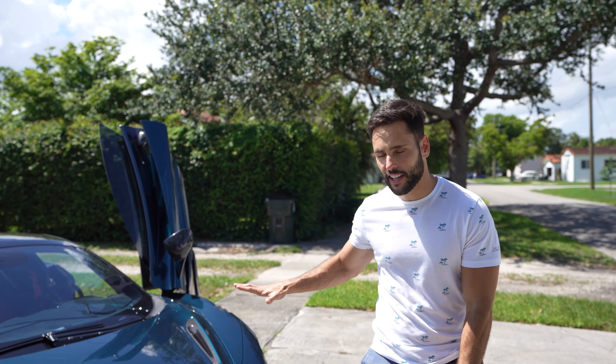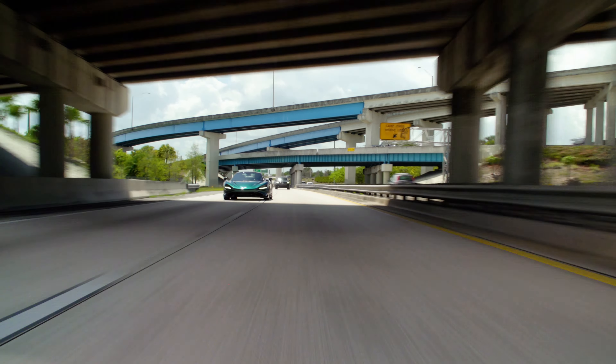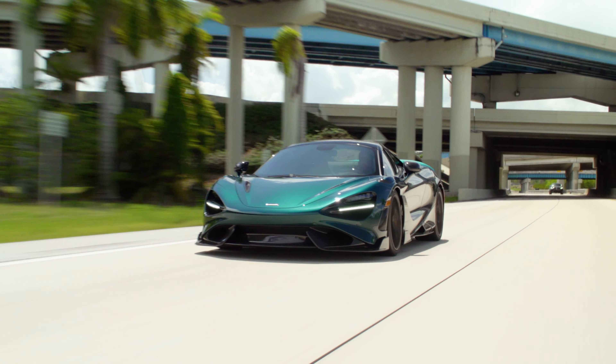What's up everyone, welcome back to Miami Miles. My name is Mickey. In today's video, the 765 LT Spider gets criticized. I'm going to walk you through everything I absolutely hate about my $451,000 supercar. So let's get right into it.